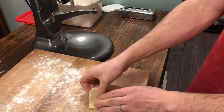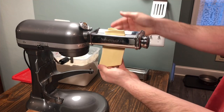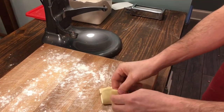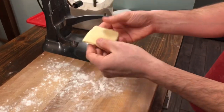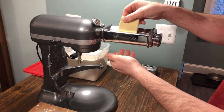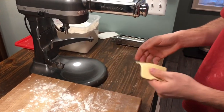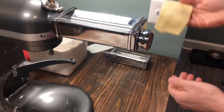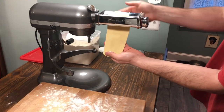So we'll fold it over here — make sure you don't drop it on the floor. We're passing it through the lowest setting on our KitchenAid mixer, which is number one. You want to do this two or three times. We'll fold it over once more and pass it through. Now we'll change it to setting number two, which is going to change the thickness and stretch out our pasta dough. We'll pass it through on number two.